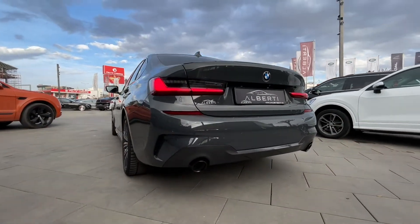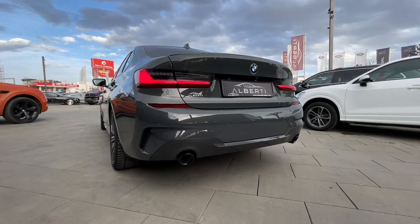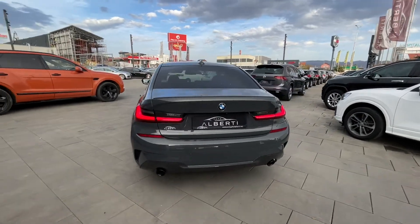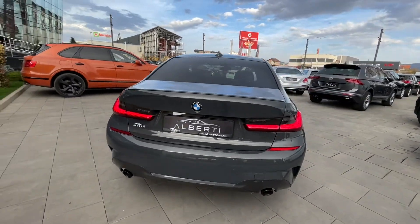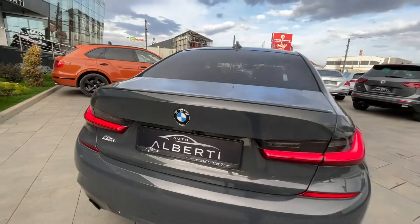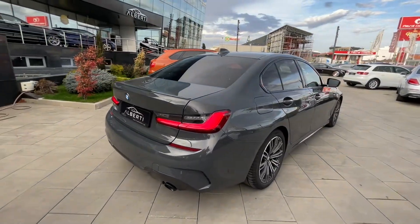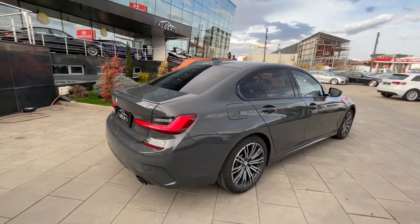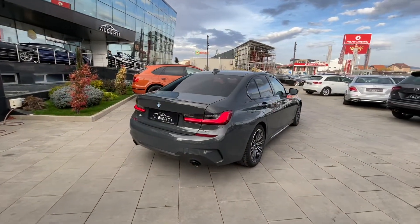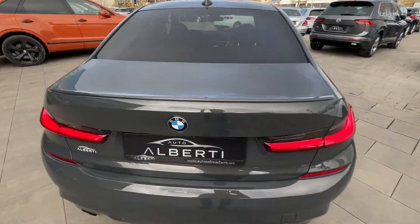We have a more sporty bumper here in the back, and we can see two exhaust pipes which are real — that is very good. Here we have the camera. This color is very beautiful. These LED tail lights are so, so good — I'm really impressed with the new design of the BMW 3 Series. So let's open the trunk.